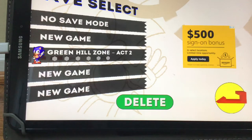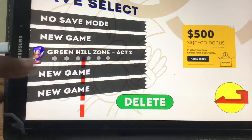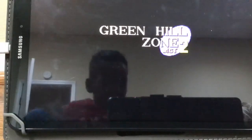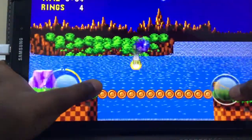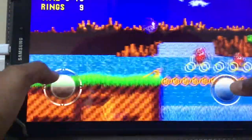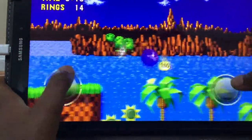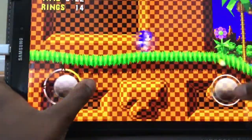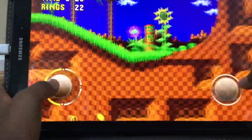Anyways, let's pick up where we left off, which is Green Hill Zone Act 2. This is where we left off in the first episode. The reason I'm doing this is because every episode we do one act of a zone, so we won't just do all the acts in one go. That'll make for about six episodes of the series, and I want to make more episodes.